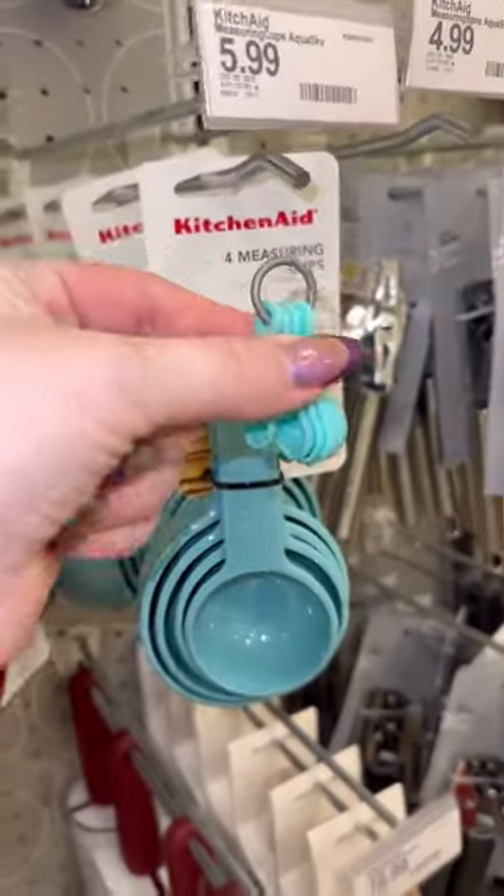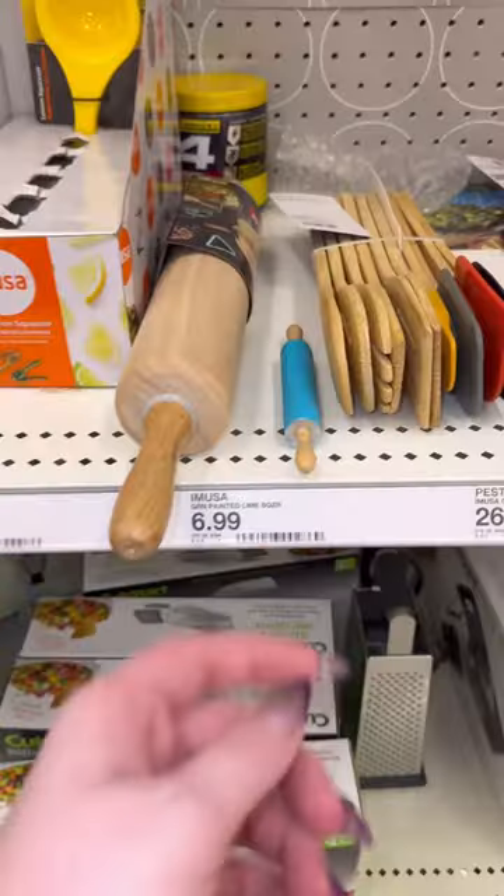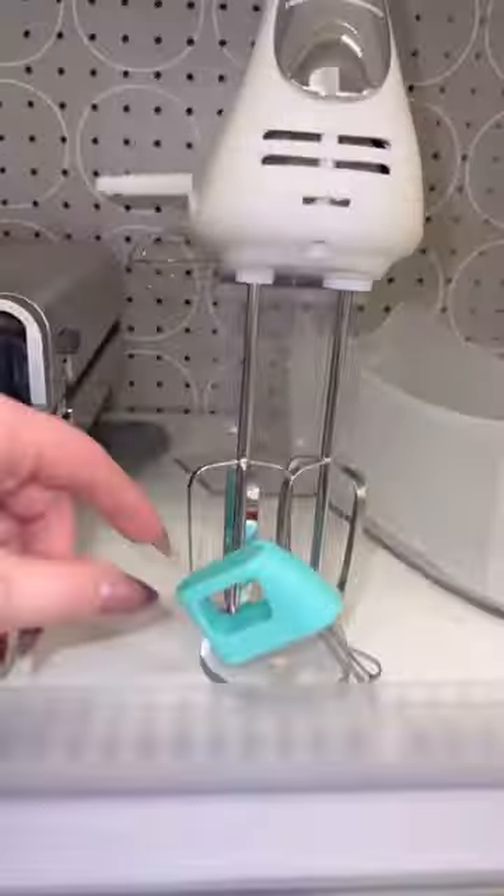Or these measuring spoons. Then let's get this blue rolling pin, and last, a little mixer.